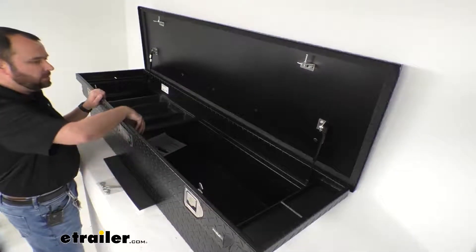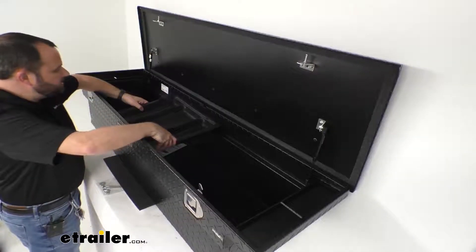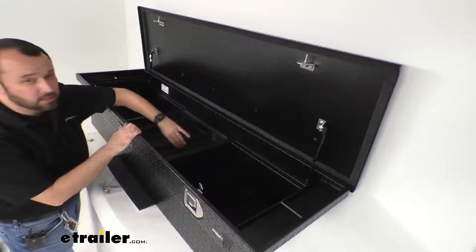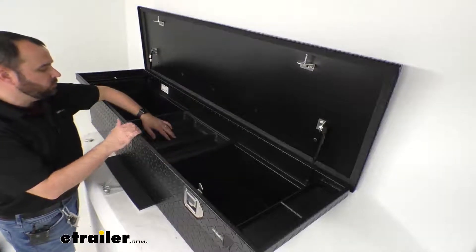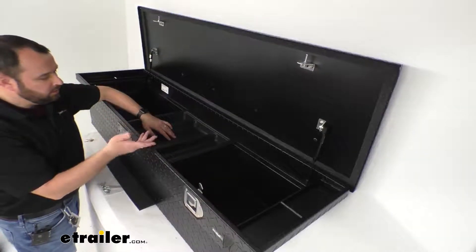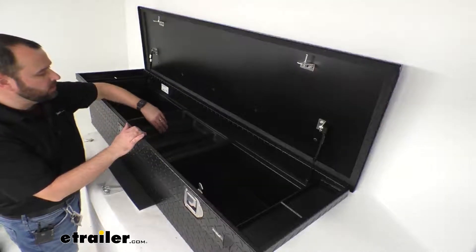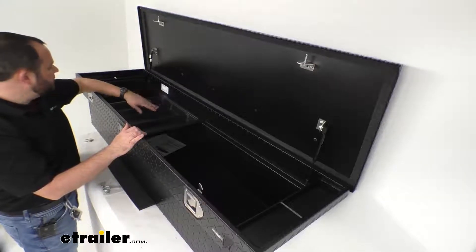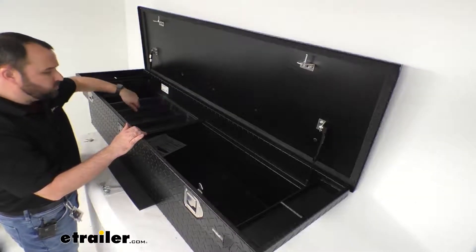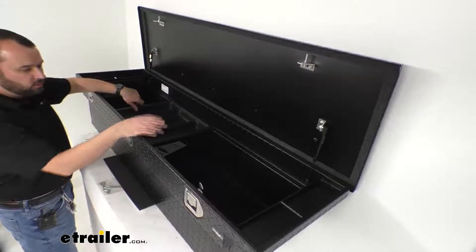There's a molded plastic three-compartment accessory tray that slides the length of your box. This is going to be great for smaller tools — pliers, screwdrivers, work gloves, safety glasses, and so on — just allowing ease of accessibility of smaller items so you don't have to dig deep into your box.